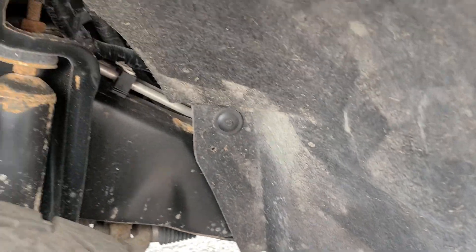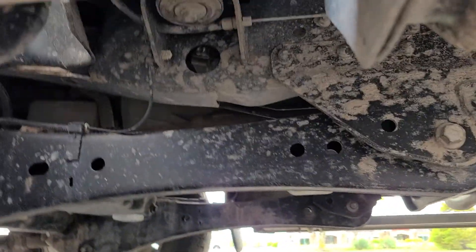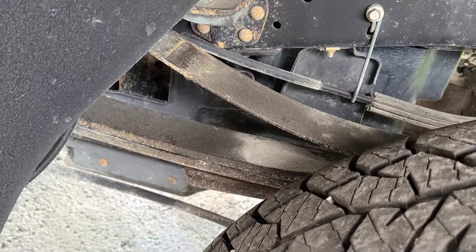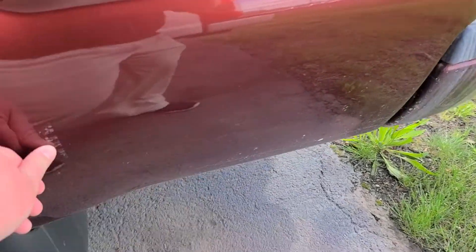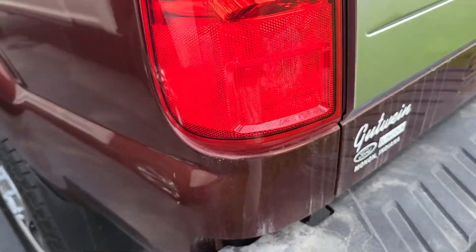Wanted to show y'all up under here. These scratches right there — they could probably buff out. Some of them buff out, but not all of them.